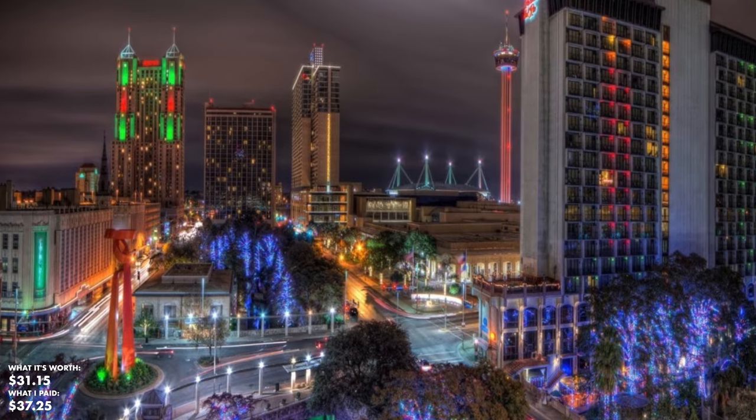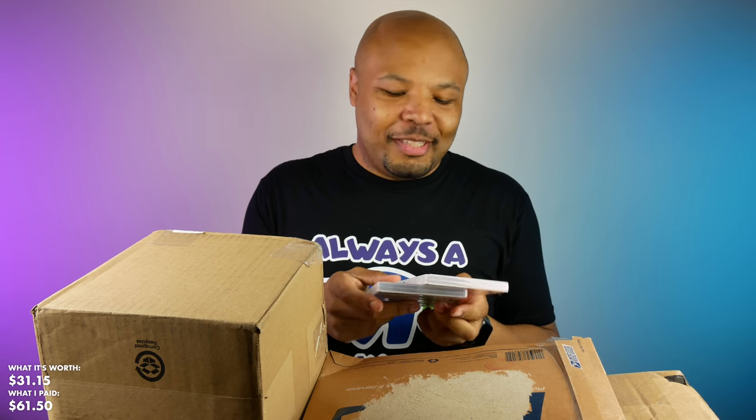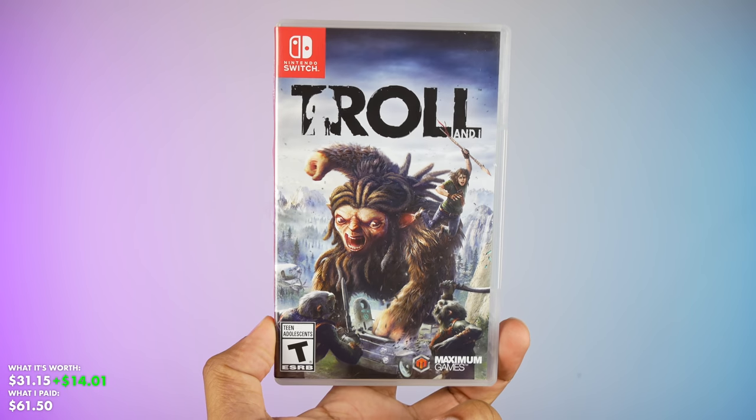This one here is from San Antonio, Texas — I was there a few years ago, dope place. We've got a couple of Nintendo Switch games: Has Been Heroes and Troll and I. Unfortunately, this may be a game I have to keep because I don't think it's worth that much.